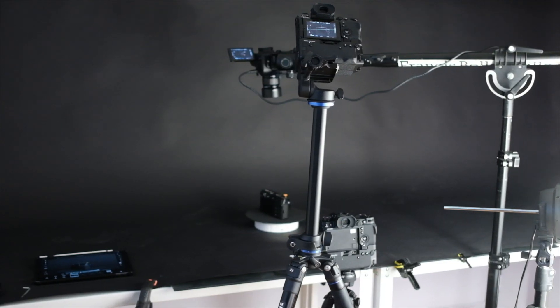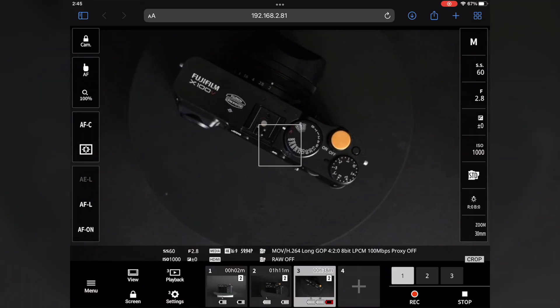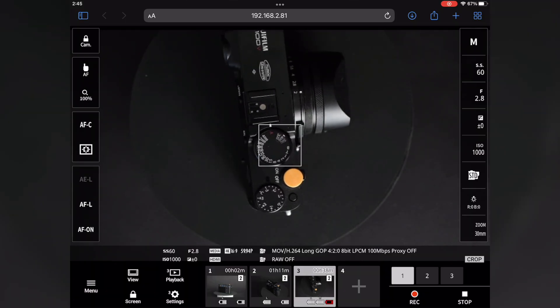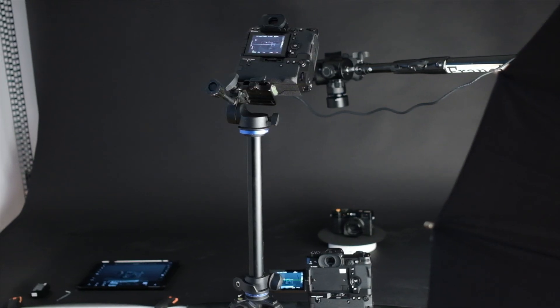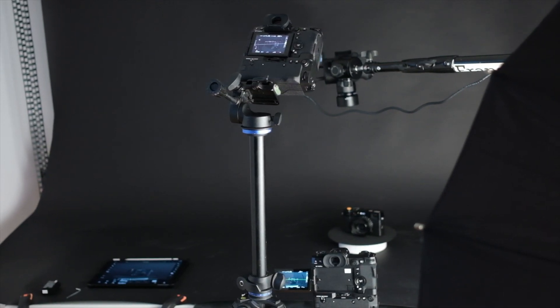In addition, there's the ability to control up to four compatible cameras from a browser via the Remote REC function. Hi, my name is Billy and I'm Francis and I'm the Fuji Guys. In this video, we'll show you how to set up the Movie REC function.